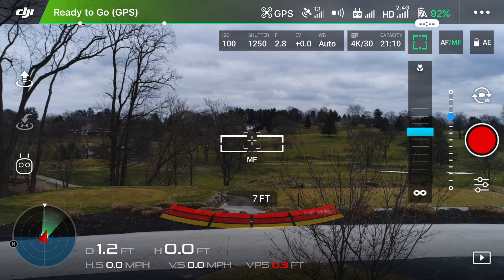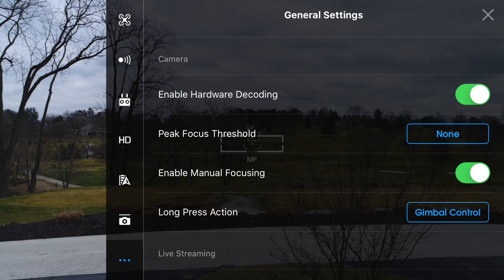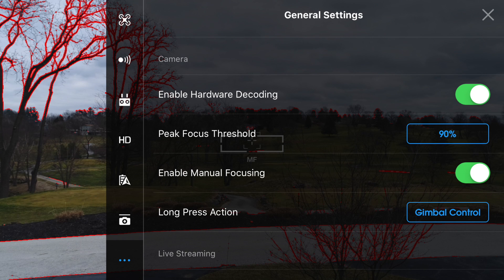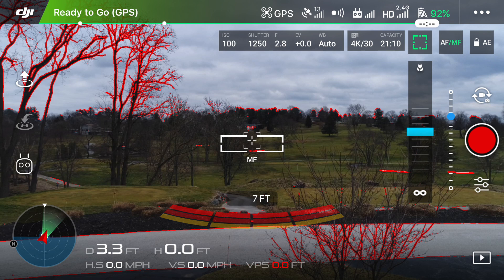Now, you may be wondering how you're going to know what's in or out of focus when using manual mode, as the transmitted video signal is not always as clear as when you're playing your clips back on a computer screen. There is a cool setting called peak focus threshold — let me explain that in a bit more depth. To turn it on, click on the three dots in the top right corner to reveal the general settings. Click under peak focus threshold and you'll notice three separate options: 70, 80, and 90%. We're going to click on 90% so I can show you how it works. Once you head back to the home screen, you'll notice a bunch of red lines across your screen — don't worry, that's nothing bad. It is simply showing you what's in focus and what's out of focus. That's why it's so good when using the manual focusing system, as you can exactly tell what's in and out of focus just by looking at the red lines.